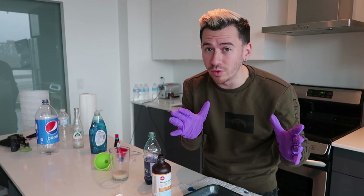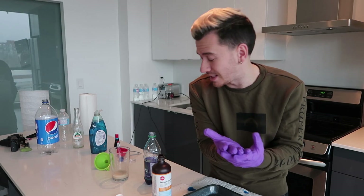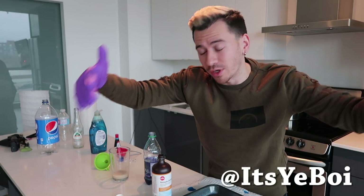For step number two, you're gonna mix some of the hydrogen peroxide with your dish soap and food coloring and put that in a bottle. So we've done everything we need to so far - it's a really easy experiment to set up, so you guys can definitely try this out at home. Let me know if it works for you. If you do it, try filming it and sending it to me on Twitter - it's at it's your boy.